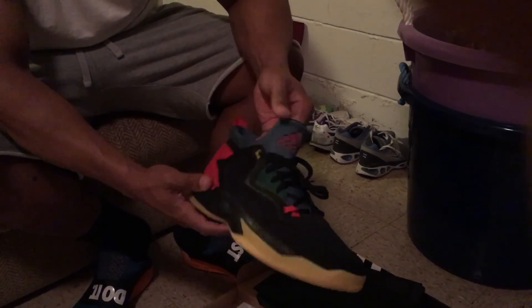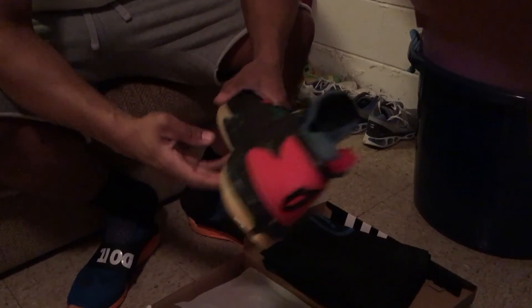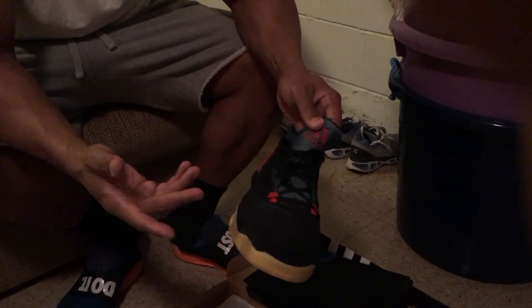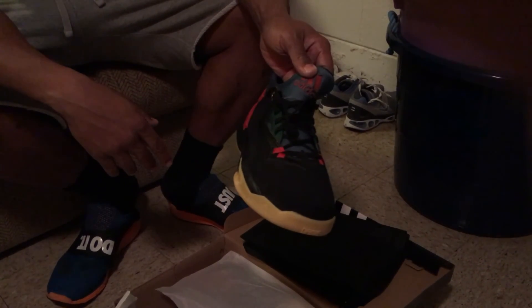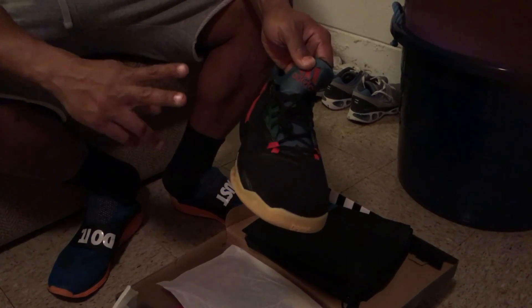Suede feels real nice. Alright, that's about it guys — if you like the shoe, be sure to hit that thumbs up, like, subscribe, and I'll keep putting these videos out. Let me know what you think. Appreciate the support, guys — peace.